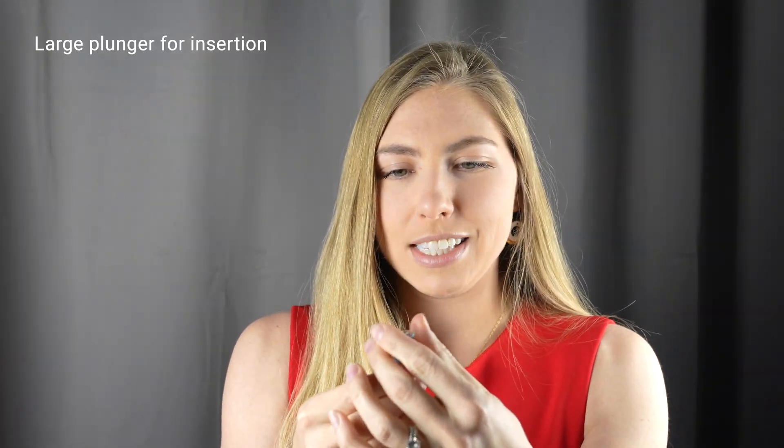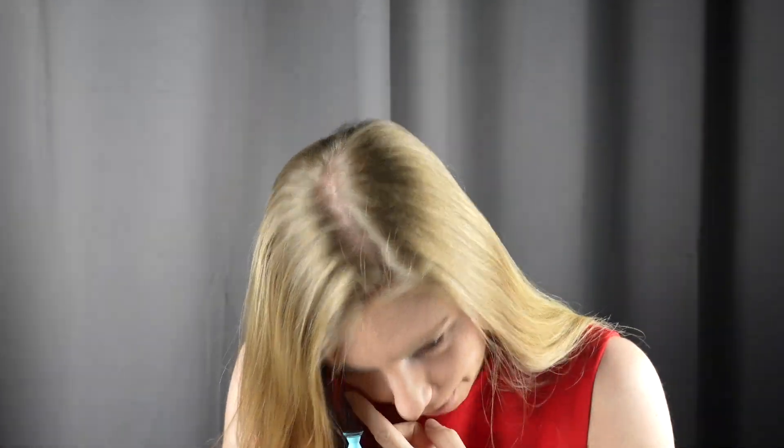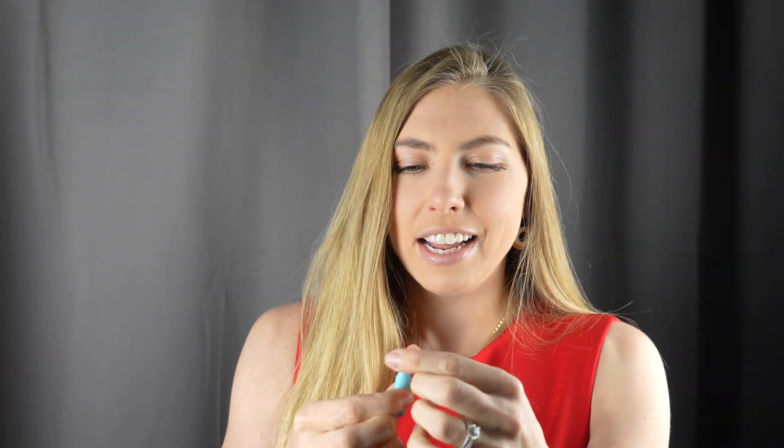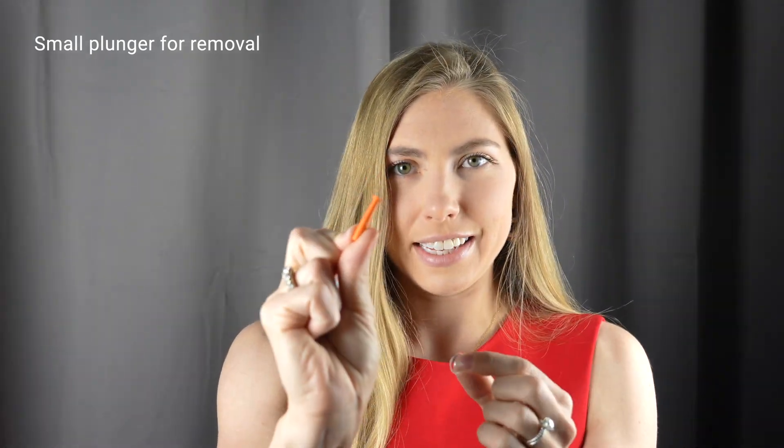This is the plunger that's used to insert the lens. You place the lens on the plunger like this, you fill it until it's pretty much overflowing with saline solution, and you place it on the eye and squeeze to make sure the suction is gone. Usually to remove the lens we use a different kind of plunger, and it looks like this.